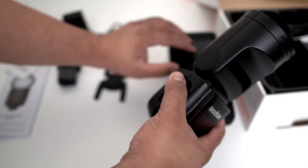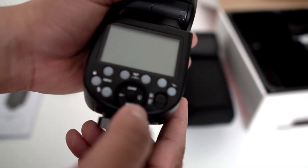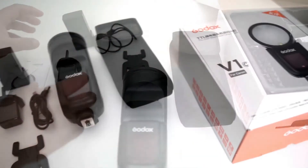Now this is the light itself. Very light but feels very substantial, it's nicely built. The buttons are a bit flimsy but they can definitely improve.